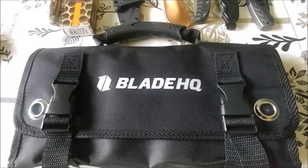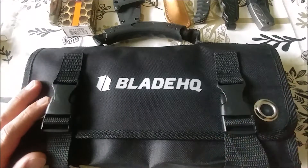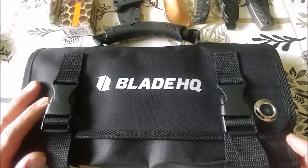Welcome to BladeVanter Channel. We're going to talk about this item here in a really quick video. This is from Blade HQ and this is actually a blade roll bag. I'm not affiliated with them at all but I do like their products. This one is coming out at $14.95.